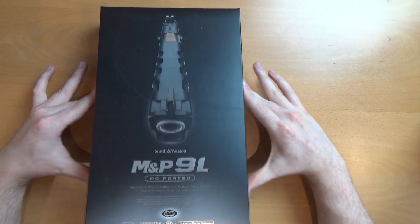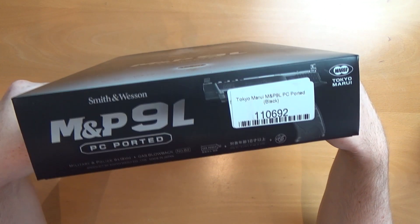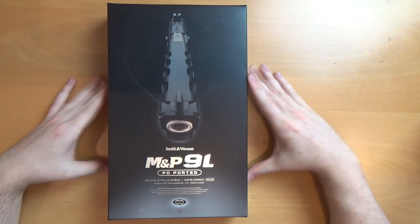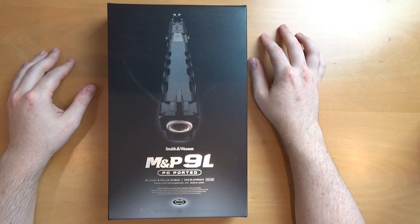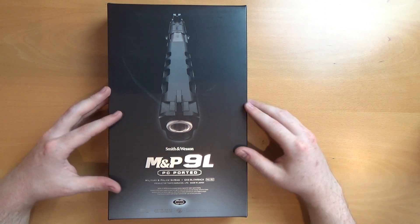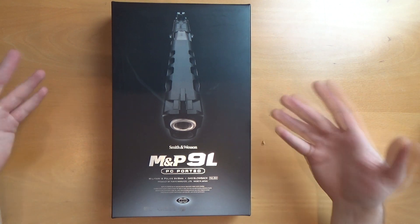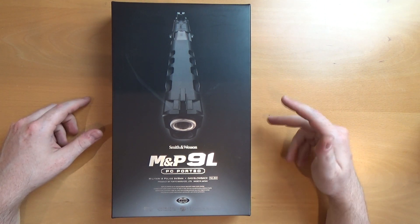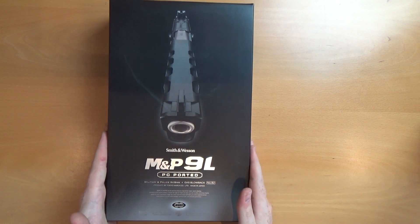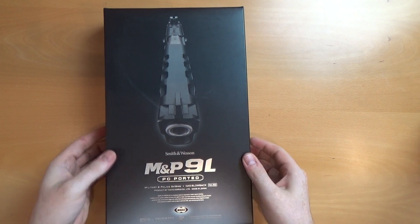Here we have the M&P9L PC ported. Very cool box — Marui really know how to do boxes on all their new releases. Their newer releases compared to the old stuff are just getting better and better. The box is more orientated lengthwise, but it's very cool indeed.